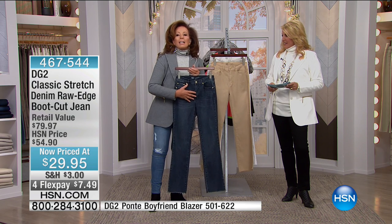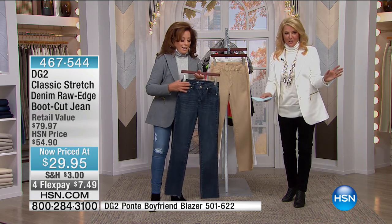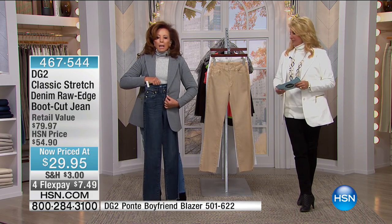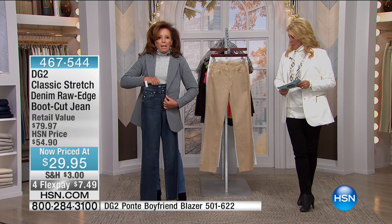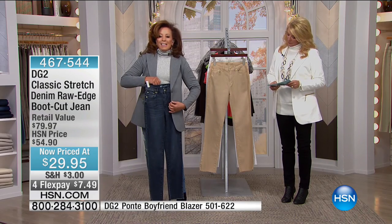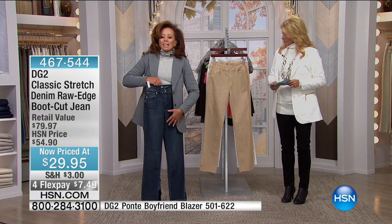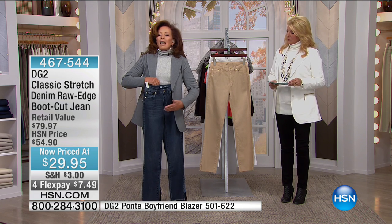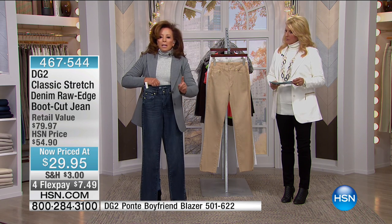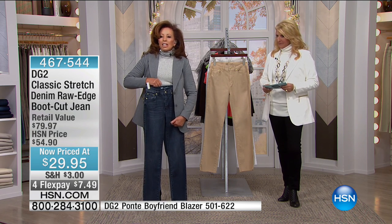It's classic because of that twill weave, and yes it has stretch but not an exaggerated stretch like super stretch or flex stretch. We do all that soft whiskering and it has five pockets. When we started DG2 for the first eight years — DG2 is just a decade old — this is the fabric we used, and we built an empire with it. The price is just $29, the most affordable jean of our entire show tonight.